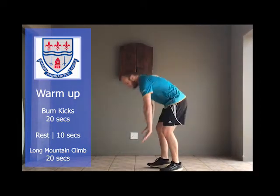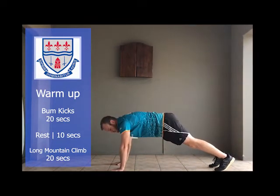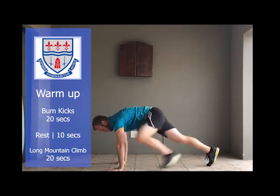Exercise number two for your warm-up is a long mountain climb. Get into a push-up position and then get your foot to the line of your hand, opposite leg. 20 seconds and then a 10-second rest.